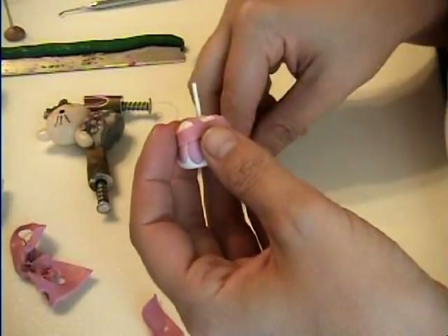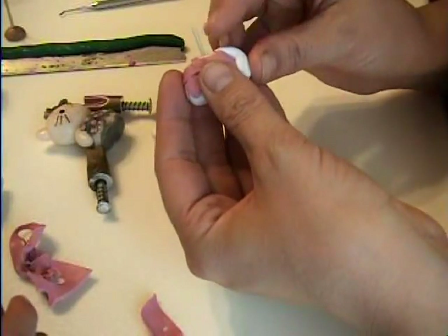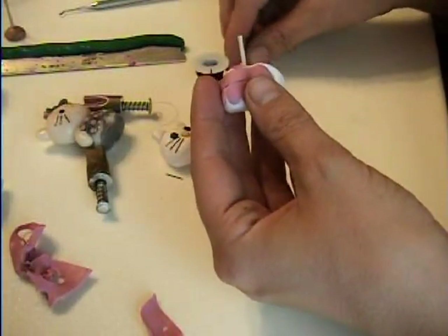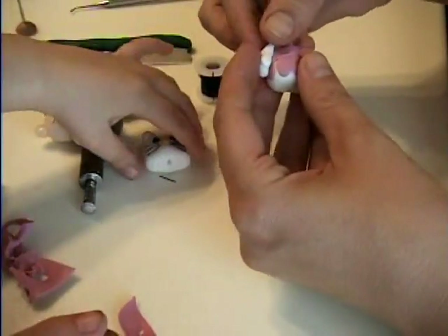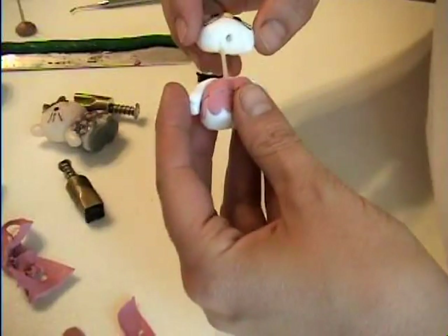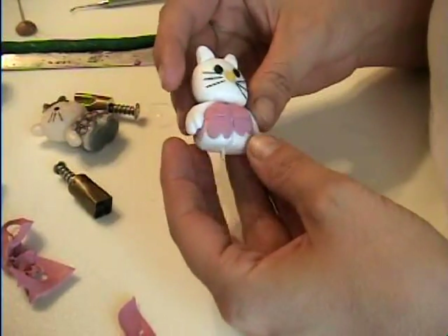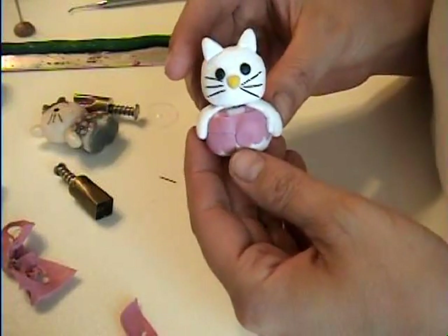Take off the head again. Put on the arms. We have the arms here. Put the arms on, just like that.